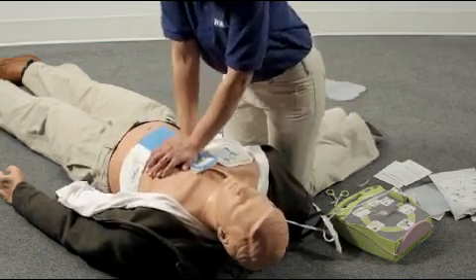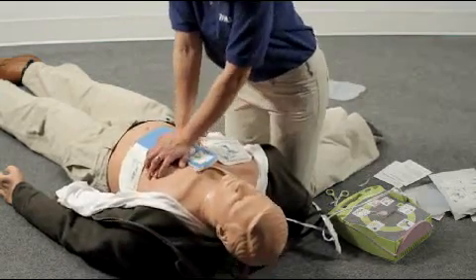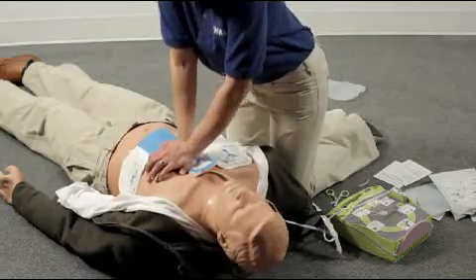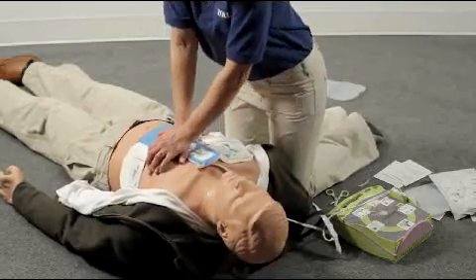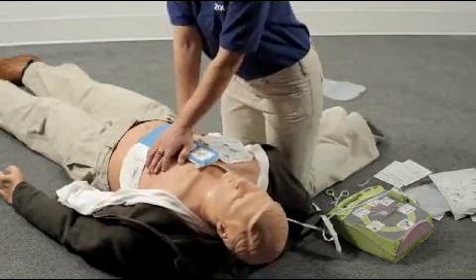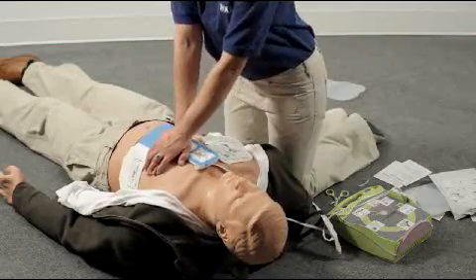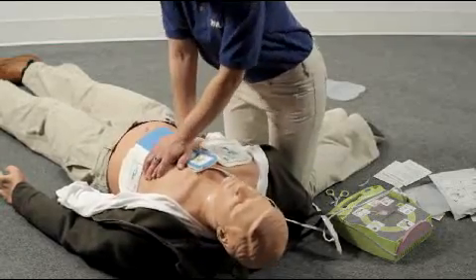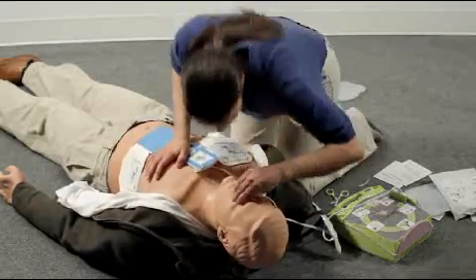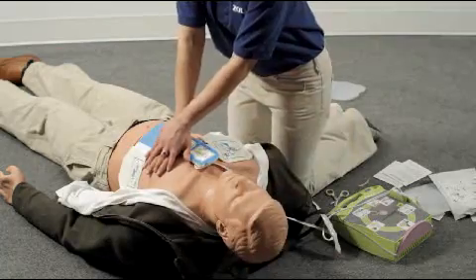Repeat this cycle of 30 compressions followed by 2 rescue breaths until the AED Plus tells you to stop CPR. Rescuers who lack the training or confidence to perform rescue breathing should perform continuous compressions without stopping. Compress the chest hard and fast 30 times, then give 2 breaths. After 2 minutes, you will have completed about 5 full cycles of 30 compressions and 2 breaths.